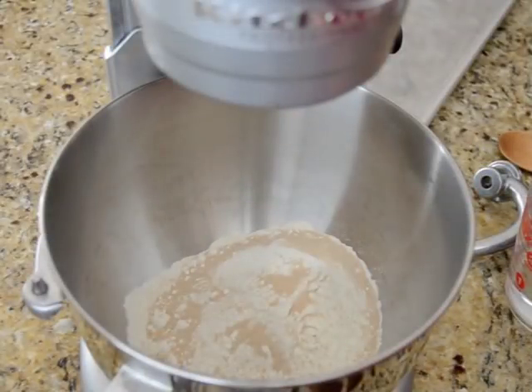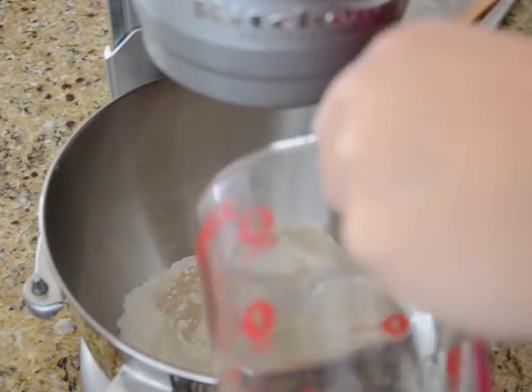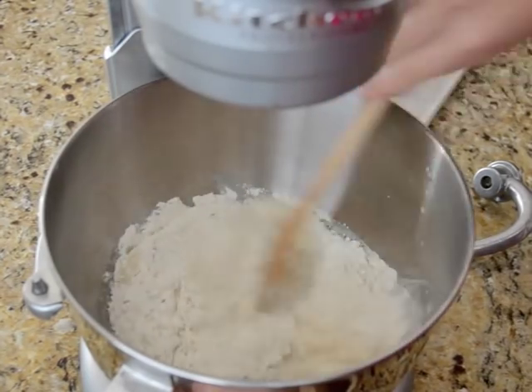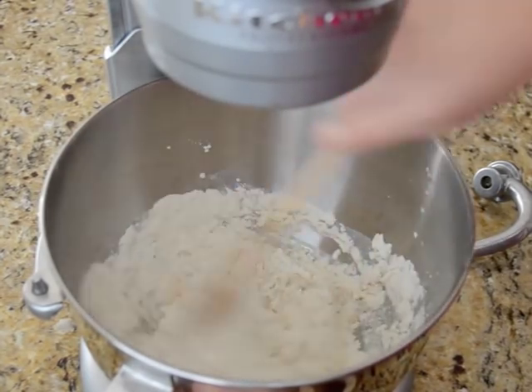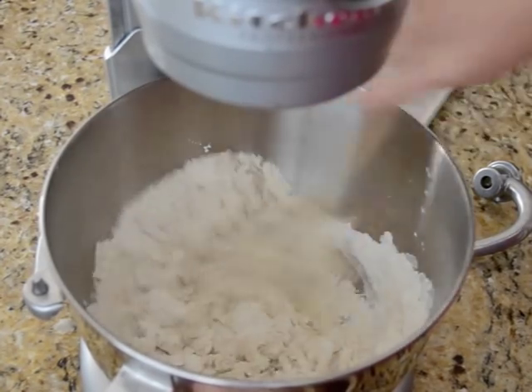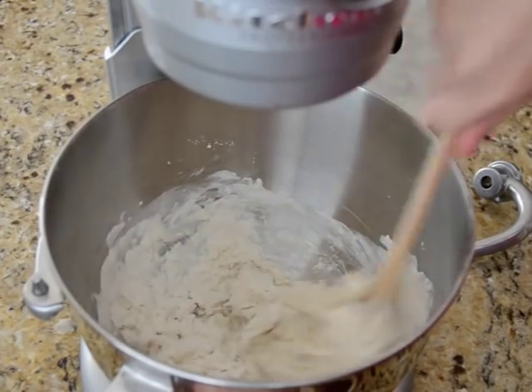In my stand mixer bowl I've got some flour, a pinch of salt, a pinch of sugar, and some yeast, and I'm going to add a cup of lukewarm water to this. Give that a little stir just to get it started. Then I'm going to add my dough hook and knead it on medium low for about 5 minutes.